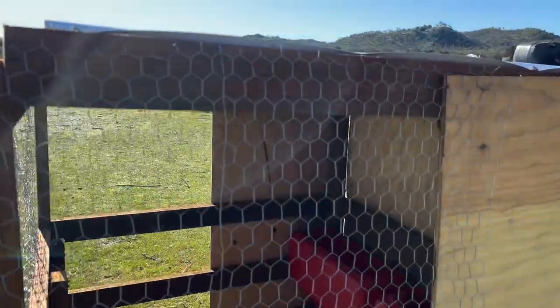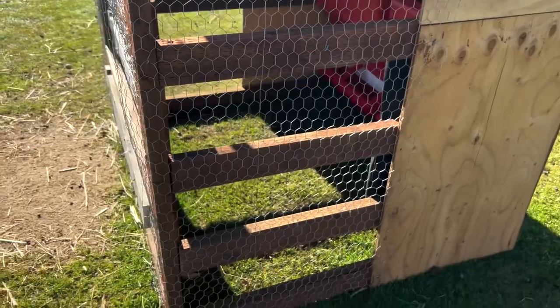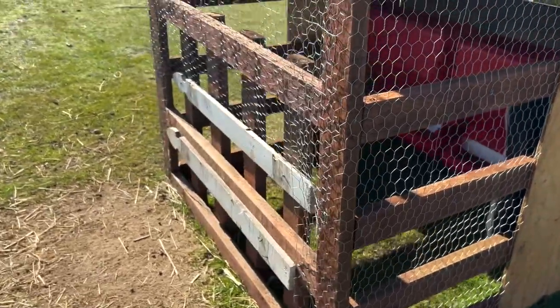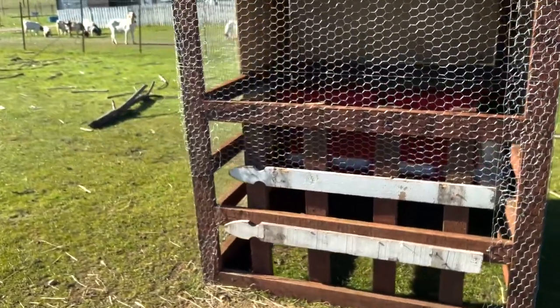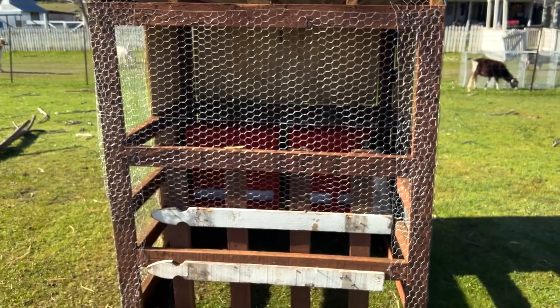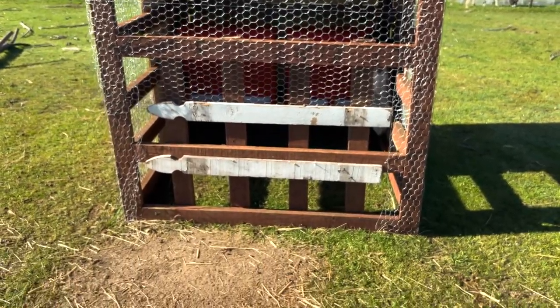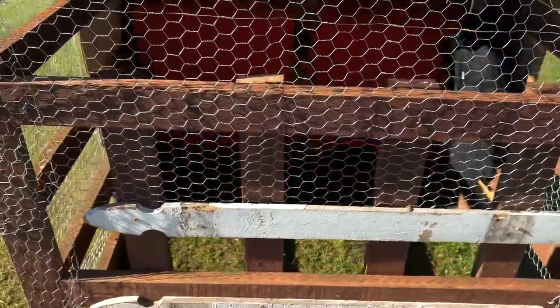For those of you who do not know what a creep feeder is — essentially a creep feeder is a feeding system that allows small or baby goats to get in and restricts access to any adult goats. This allows the baby goats to get supplemented with extra protein, extra hay, and things of that sort.